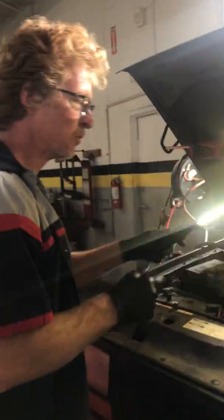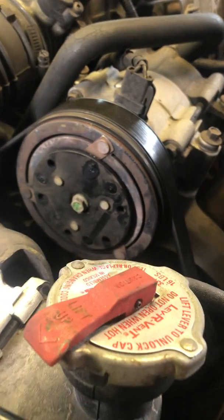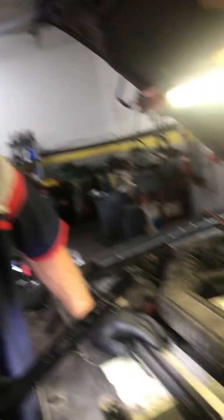It's a 1994 Ford Explorer Sport. AC compressor locked up — let me show you that. You can see it's burnt, just smoked. Ford FX10 or FX15 compressor. They do a thing called black death — soot through the whole system. These kits are relatively inexpensive. We change the compressor, the filter, the orifice tube, flush it out, and change the condenser. Quite an extensive job, but do-it-yourselfers can handle this.